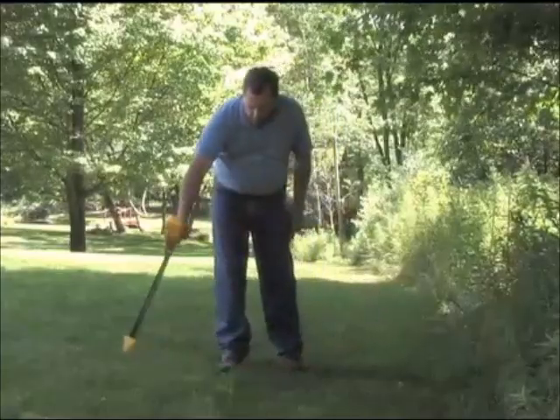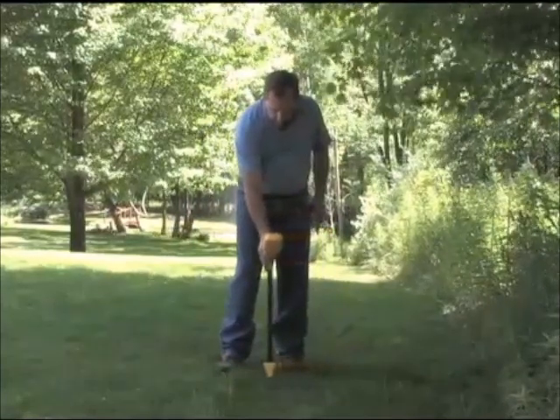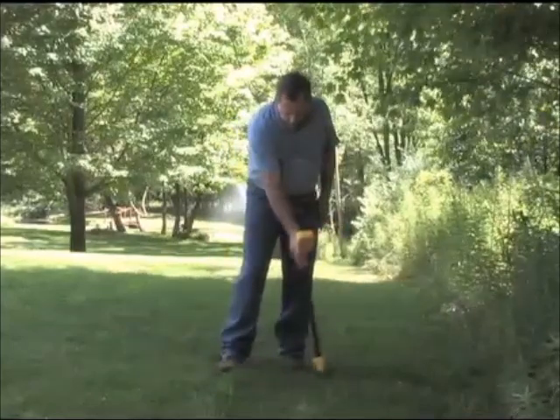Finding depth with the Pro871C is easy. We use the triangulation method. The first thing you want to do is find the path of the cable. We prefer to do it with the null method — that's the most accurate way to find the exact location of the cable.